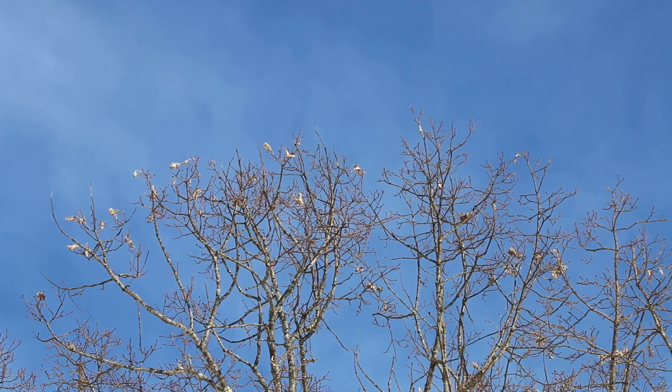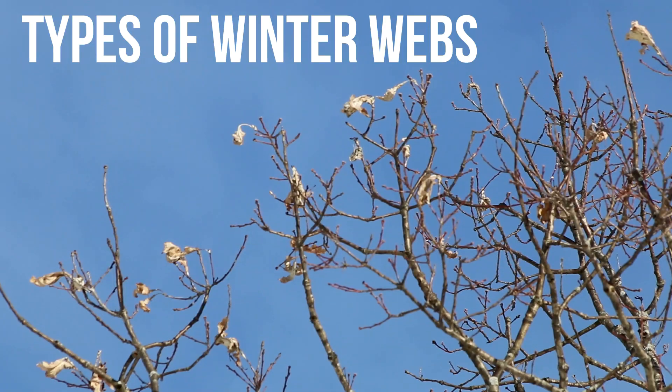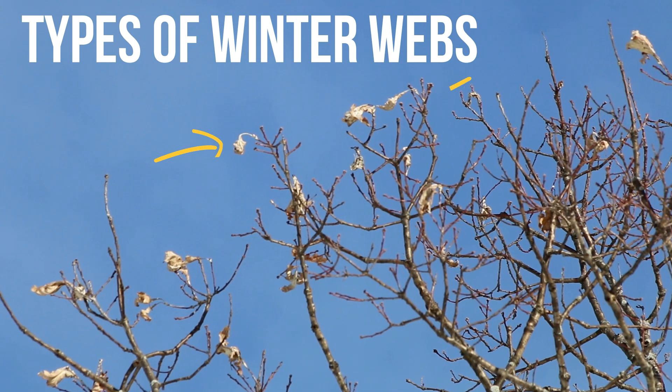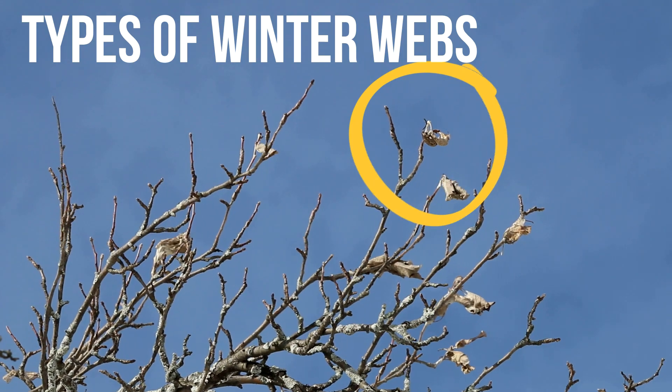My name is Tom Schmelke, I'm one of the forest entomologists for the Maine Forest Service, and today we're out here looking at brown-tailed moth. One thing homeowners can do in their own yard or woodlot is to survey for brown-tailed moth winter webs. You'll want to do this on a nice, bright, sunny day, and stand with the sun to your back and look up at the tops of the trees.